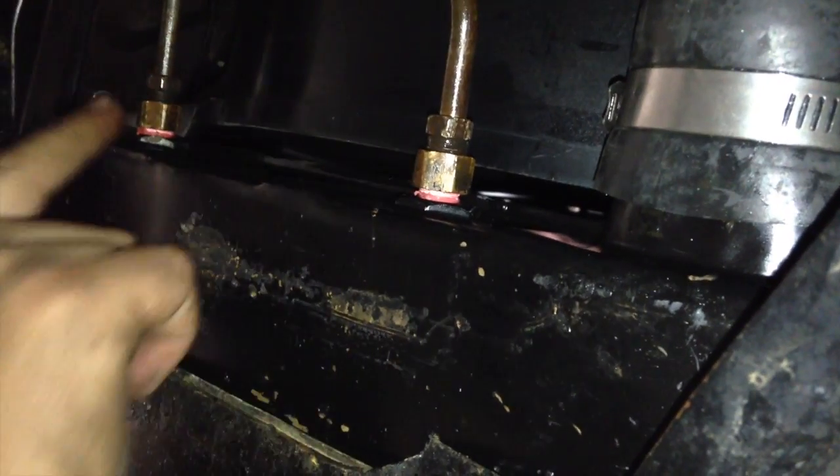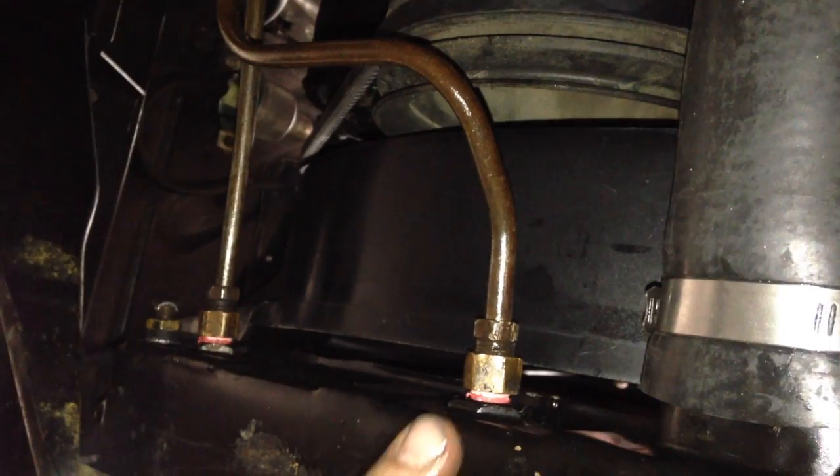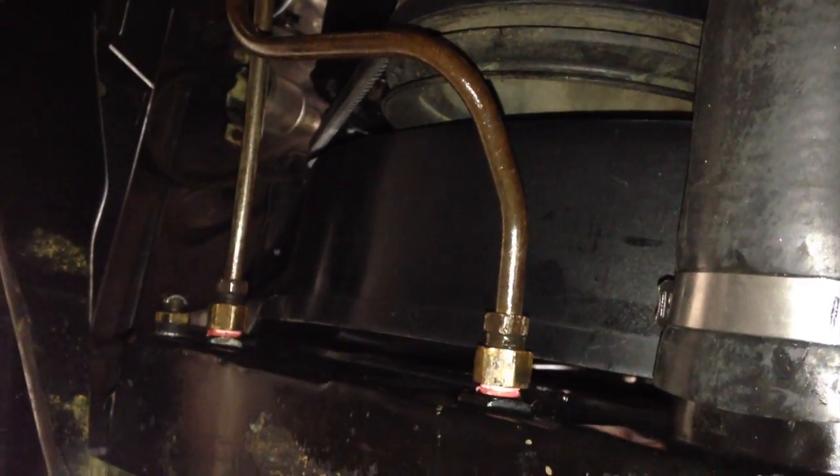Trans cooler lines are hooked up, pet cock's closed. Your shroud, as you can see, clears your crank pulley very nicely. One thing I wanted to address is that when you came in, you provided us with OE style clamps with the bolt.